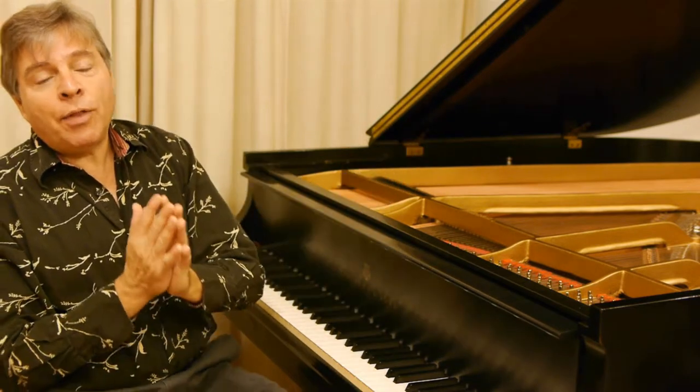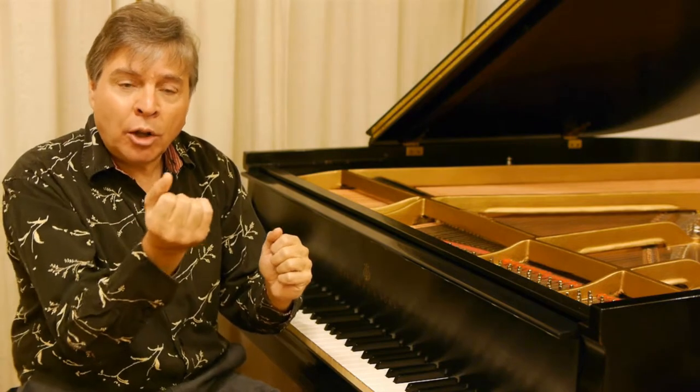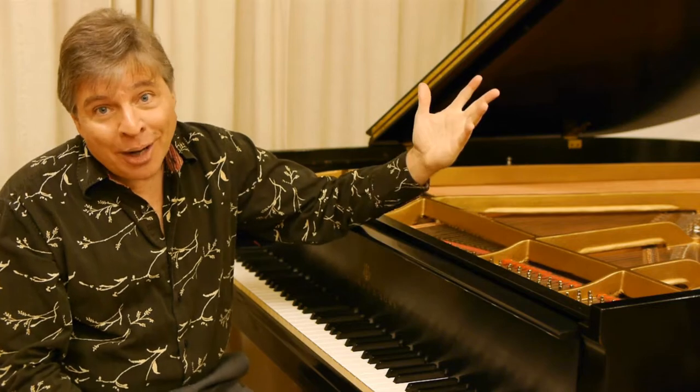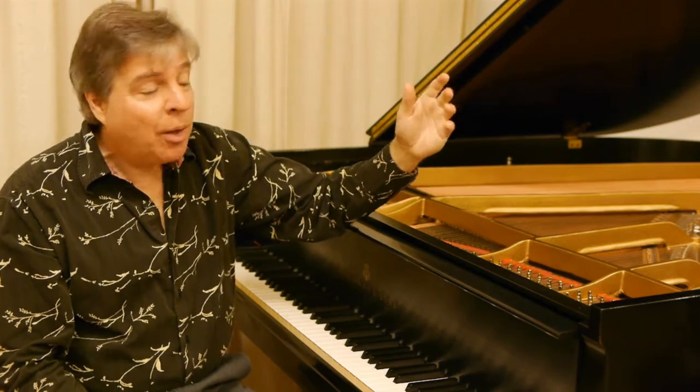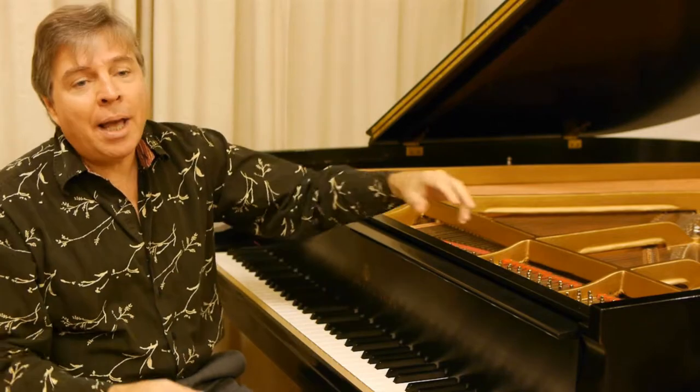So generally speaking, if you have a situation where certain notes will not hold and certain strings will not keep their tension, really you have to rebuild the piano — take the plate out, make a new pin block, restring the piano, and all of that.